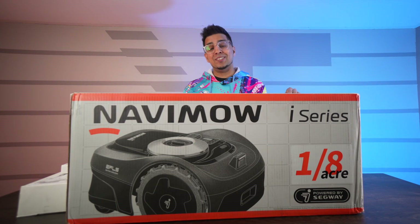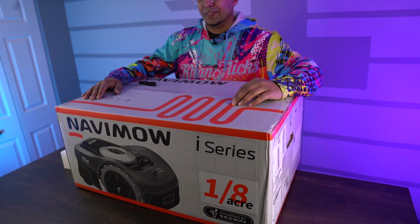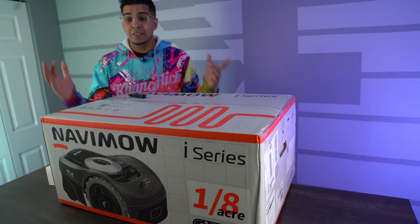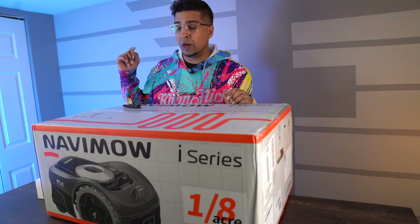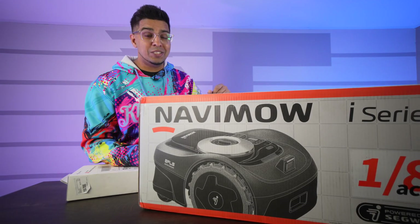So check it out — this is the packaging. Pretty much how it comes. Pretty big box, but it does give you a little bit of an idea of what's happening. It does showcase the product on the front. This here is the i-series and it is designed for up to an eighth of an acre in terms of cutting grass. Let's open this thing up and see what's inside.